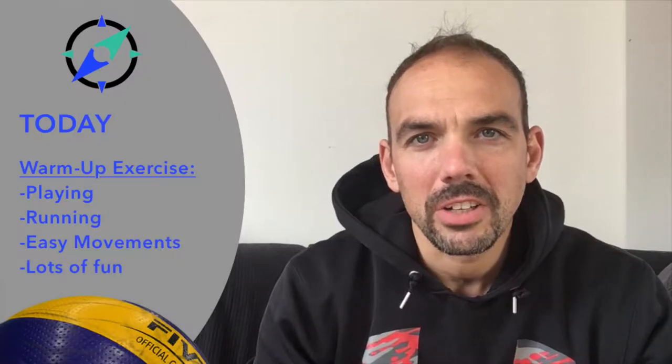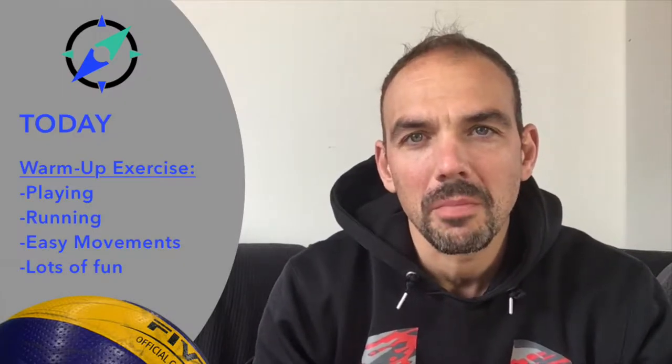Hello Wallet Champions, welcome to my channel. My name is Martin and today I show you a little exercise for warm up. Stay tuned.